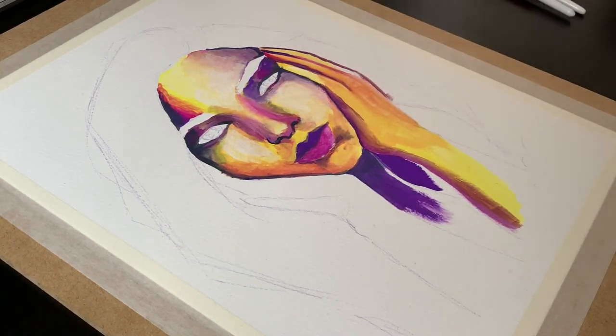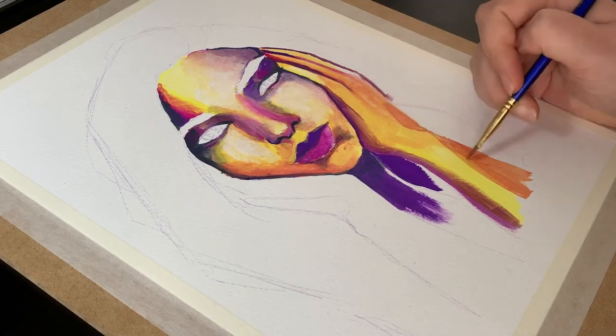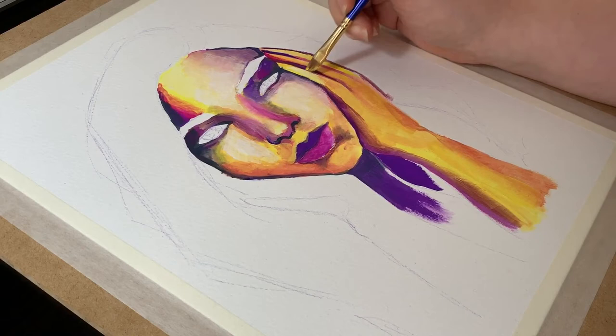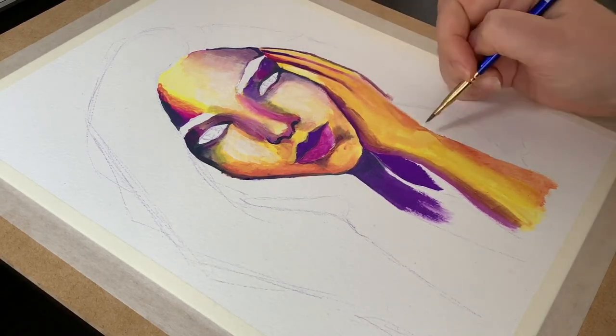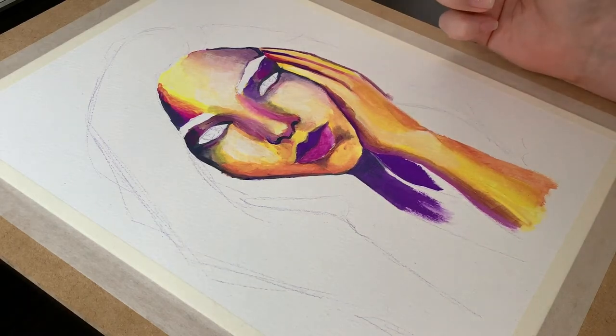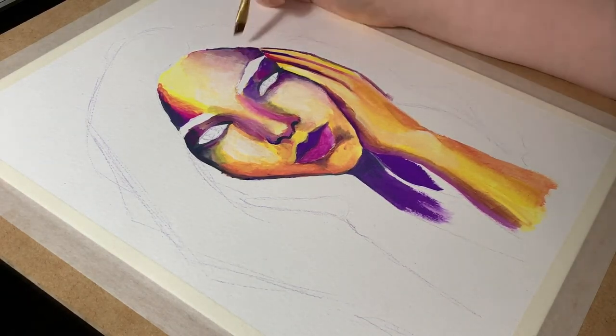I think the biggest challenge I set myself here inadvertently was that I picked colors on opposite ends of the color wheel — yellow and purple — and I had to combine them in the middle without having the whole painting end up like a smear of mud. That's where the magenta helped a lot as a transition color, and the white as well for turning things down a bit.